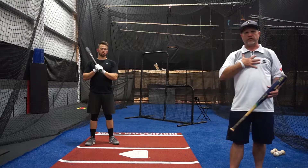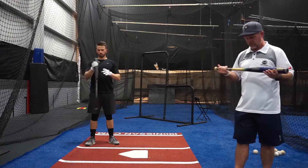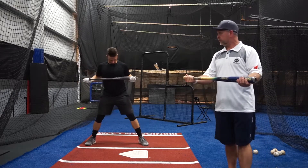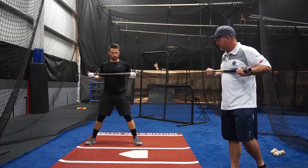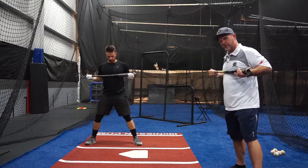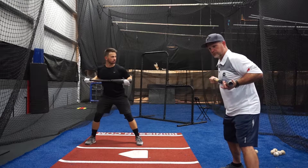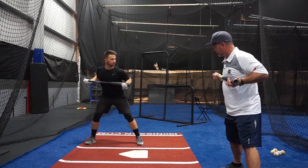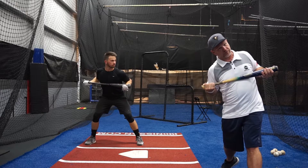Let the lower half control the upper body and always maintain your athleticism through your swing. In this drill we'll have Dave take the bat and put it in a rowing position with his knob in his top hand and tuck it underneath his chest. When you see a good hitter, you see them get to this good tilt position — they're in that launch position — and then they maintain that tilt all the way through the swing.